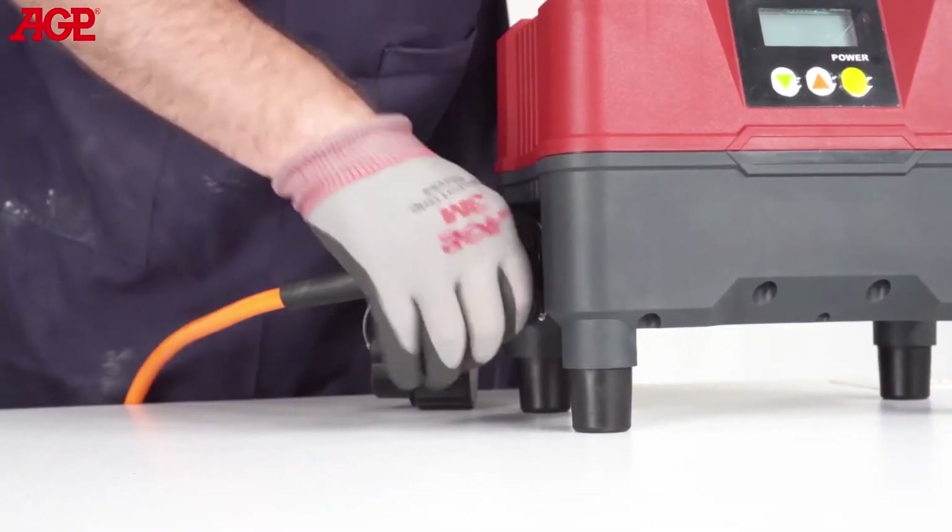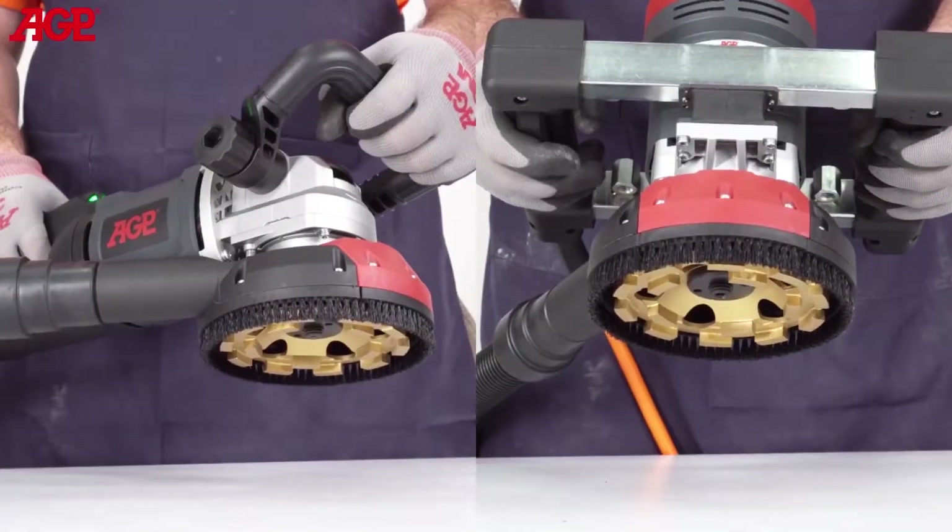Connect to the converter, connect your vacuum cleaner, and you're ready to work.